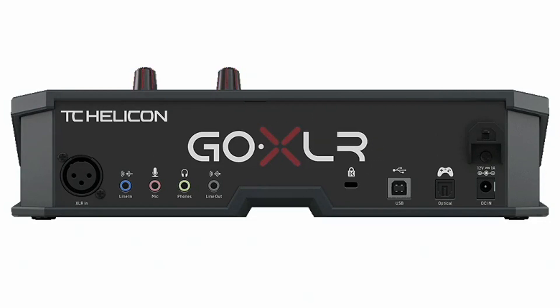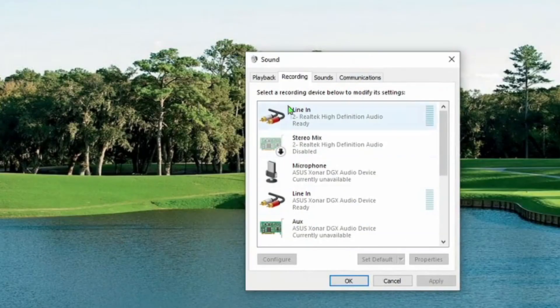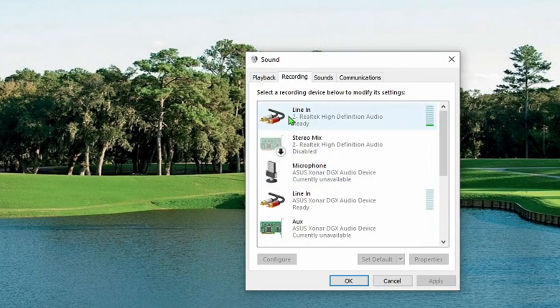You plug into the line in on your audio card, then go into your sound control panel in Windows, click the recording tab, and you'll see a line in here. I have two of them — I have a Realtek one that's built into my computer, and I also have an extra one that I believe is already being used. So I'm going to use this one here — the one I plugged the line into. Double click on that.